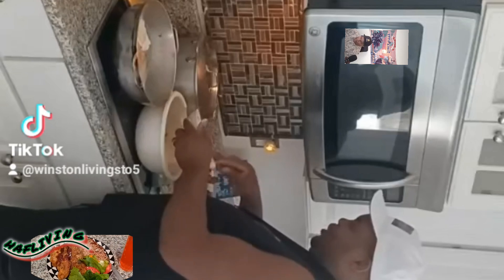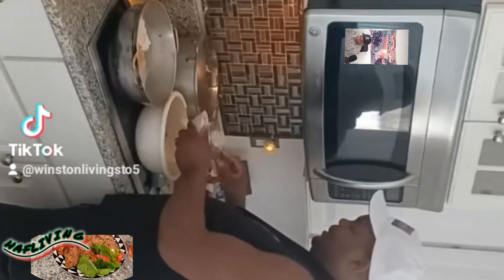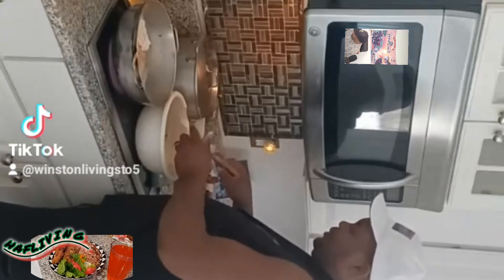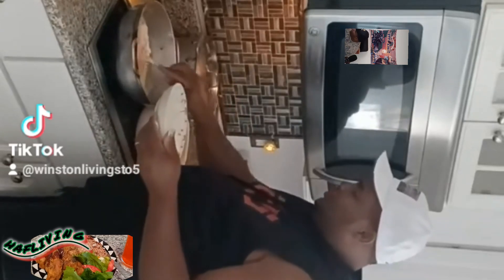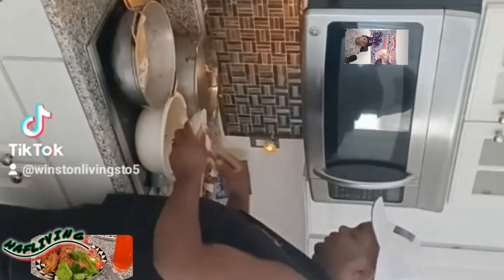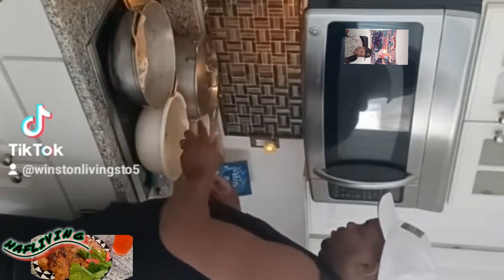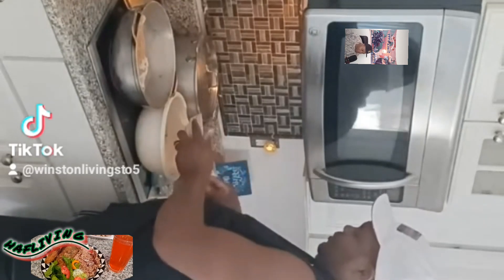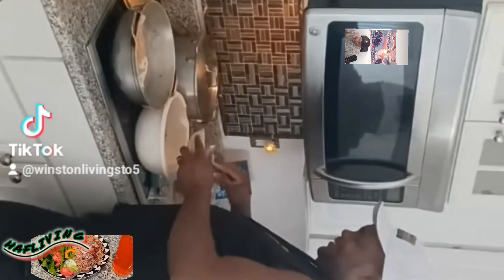Welcome back again guys to another one. So today we make some rice and peas — red peas rice and peas — with some fried chicken buck. To be exact, French fried chicken buck. We are flouring it and putting it in the pot to cook. We have the French fried chicken, seasoned up already, floured it and frying it.